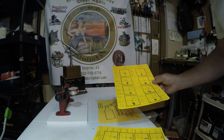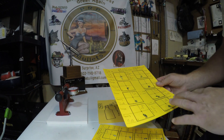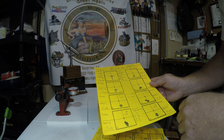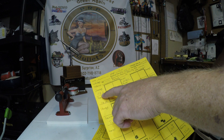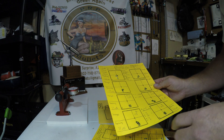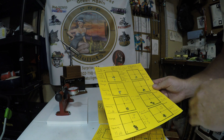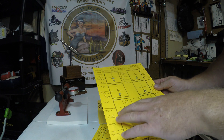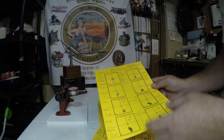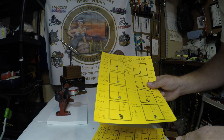I went ahead and proceeded loading several rounds and shooting a bunch of five-shot groups with this particular load — 28.8 grains was the charge of N133 — and shot the eleven thousandths off with very minimal runout bullets that pretty much came out of the seating die with minimal runout.